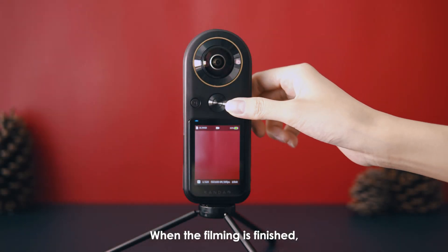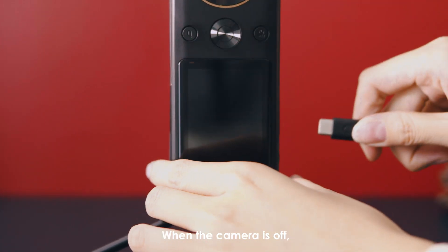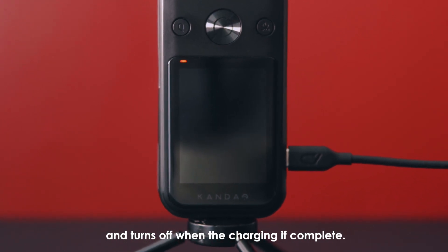When the filming is finished, press and hold the power button to power off QooCam 8K. Be sure QooCam 8K is off while it's charging. When the camera is off, the status LEDs will stay red during charging and turn off when the charging is complete.